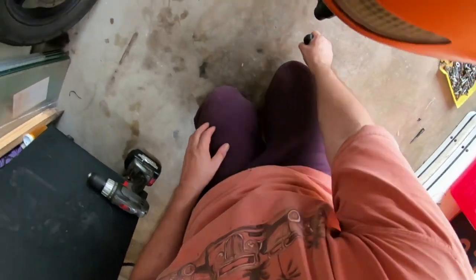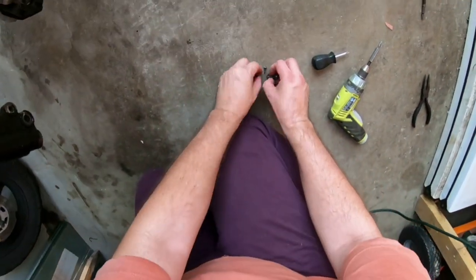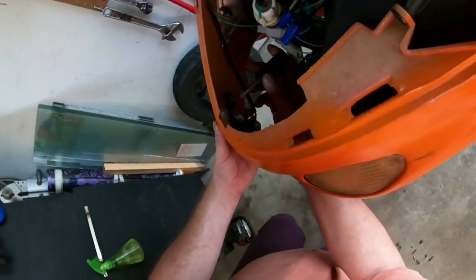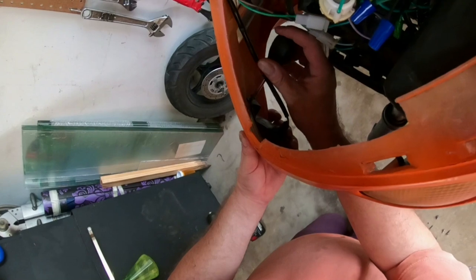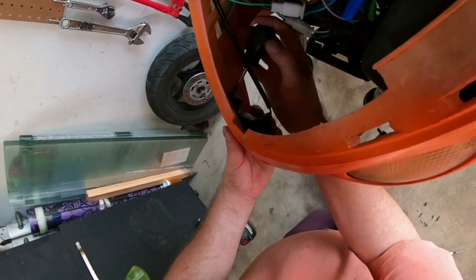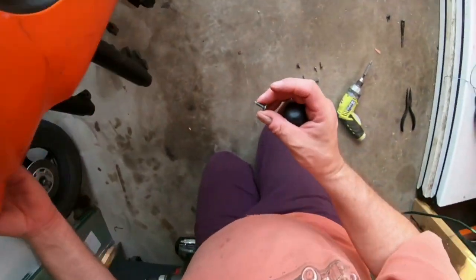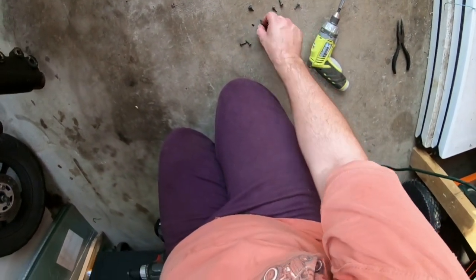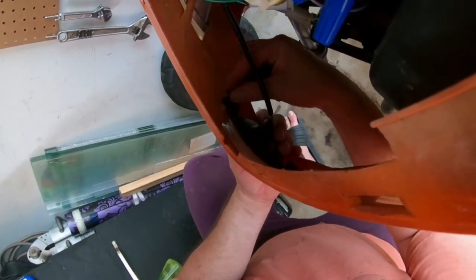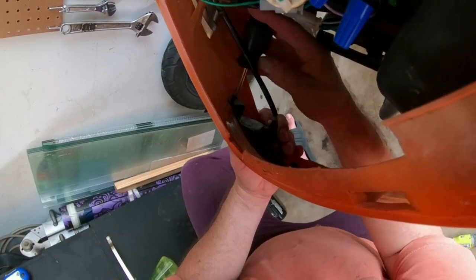It looks like I got the wrong thickness screws. There are different thickness screws and if you use too thick a screw it will snap the plastic. I try a thinner one and it looks like this one will work.